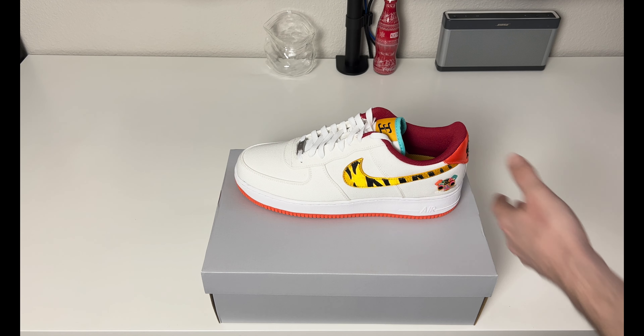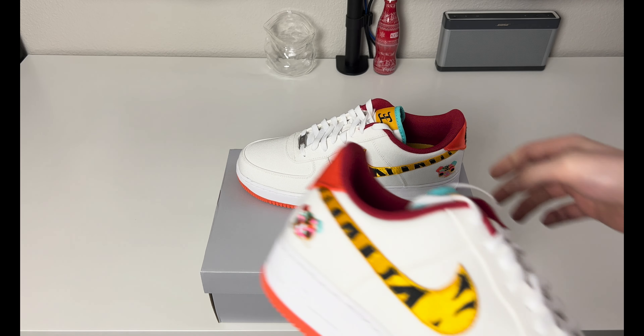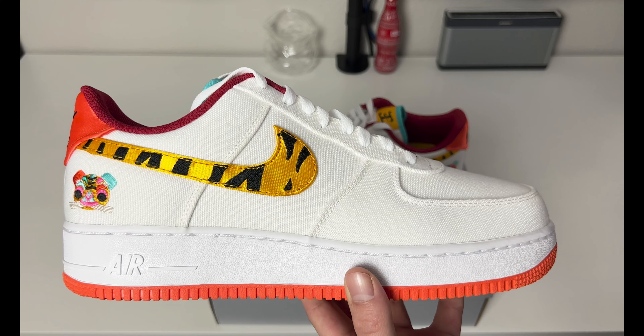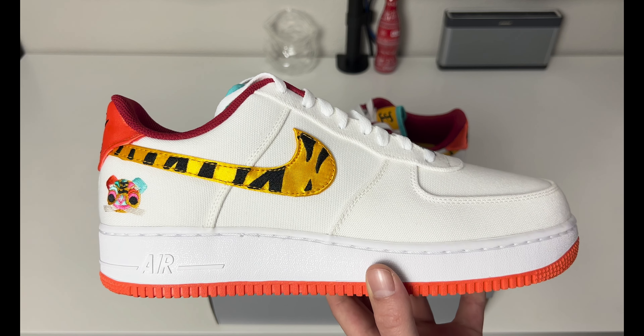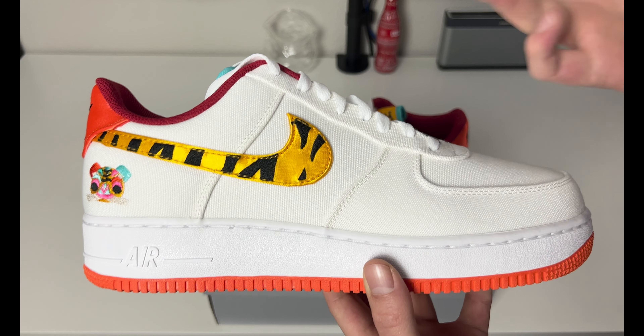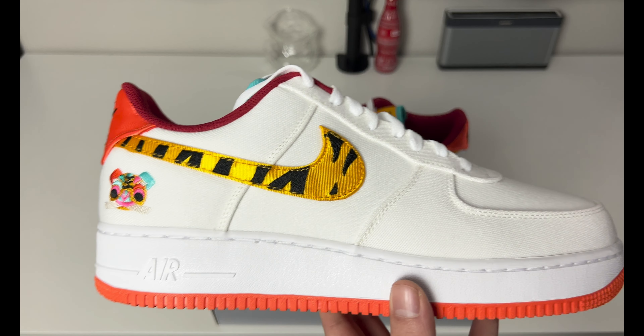I am not complaining at all about this shoe, but by how plain the box is you wouldn't expect it to be something so unique — a tribute to a special time of year. This is for the Chinese New Year, the Year of the Tiger, which you probably saw in the title of the video.